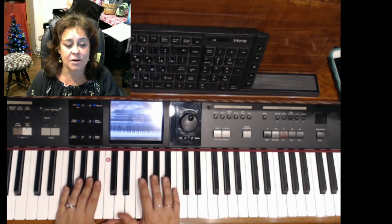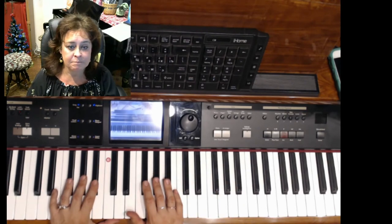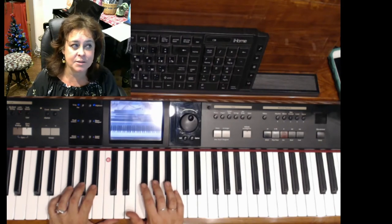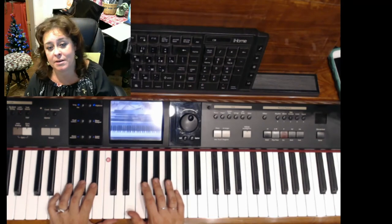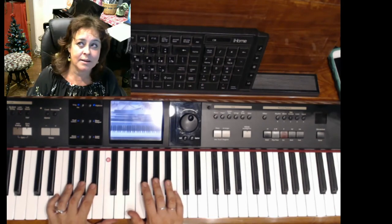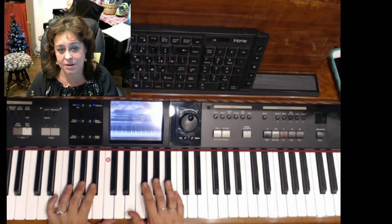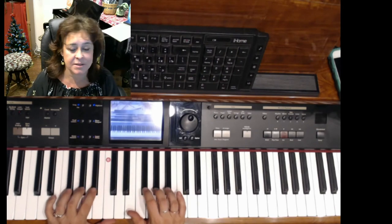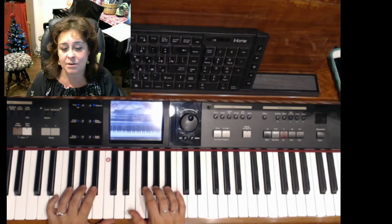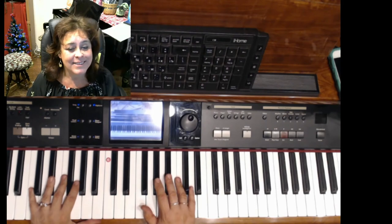Keyboards sitting on little stands that can be folded are much more movable and portable. You can take one to a family event and play something for the family. You can play at a friend's wedding. You can take it to an assisted living house and play for elderly people who will be so happy to hear your music. A lot of times they don't have good pianos there — either untuned or totally out of shape. So you can just bring your keyboard.